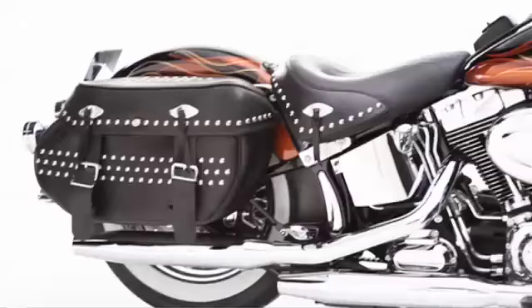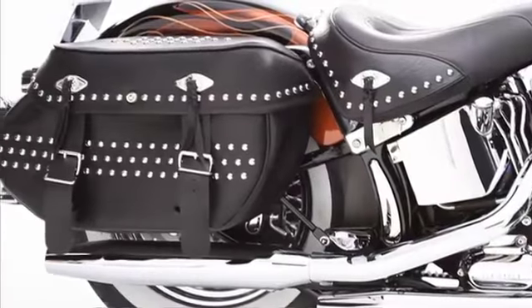Call or visit your Harley-Davidson dealership today and tell them you'd like to get your Softail Heritage bags back in shape and lockable.